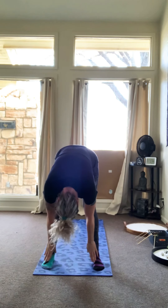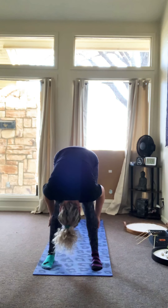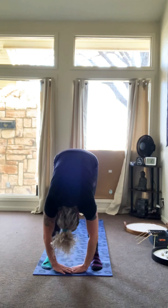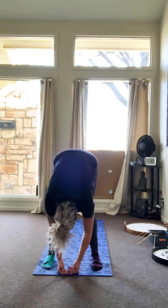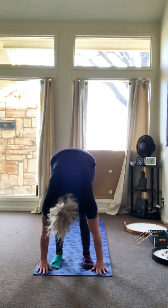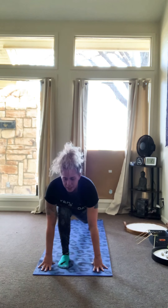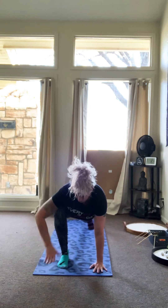Exhale into a forward fold. Now if you can't do a forward fold — traditionally that's where your head touches your knee — bend your knees and touch your tummy to your thighs and put your hands on the ground. Take a deep breath in here. Put your hands on the ground on your mat, move your feet in a little, and you're going to take your left foot and step back into runner's pose. So we're getting ready to run a race. Put your hands flat.